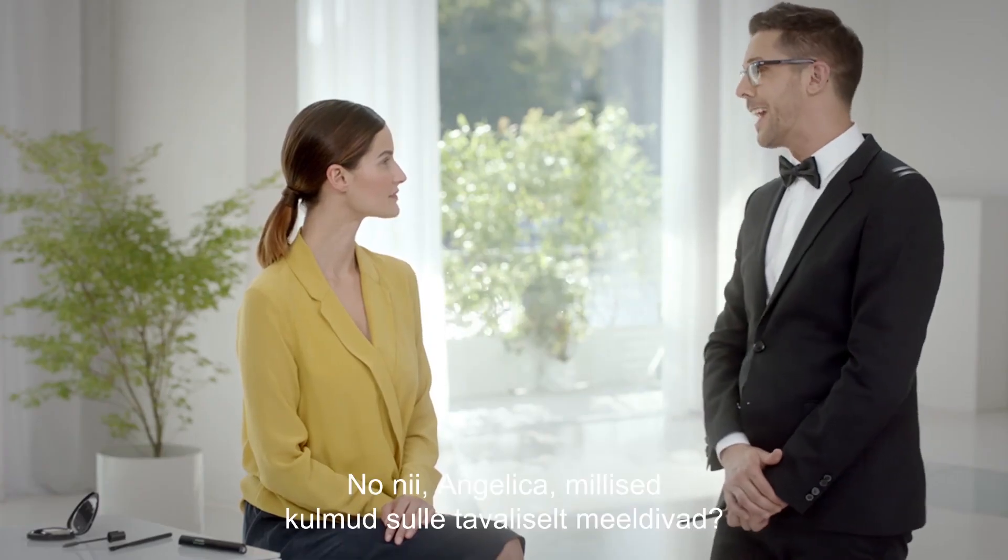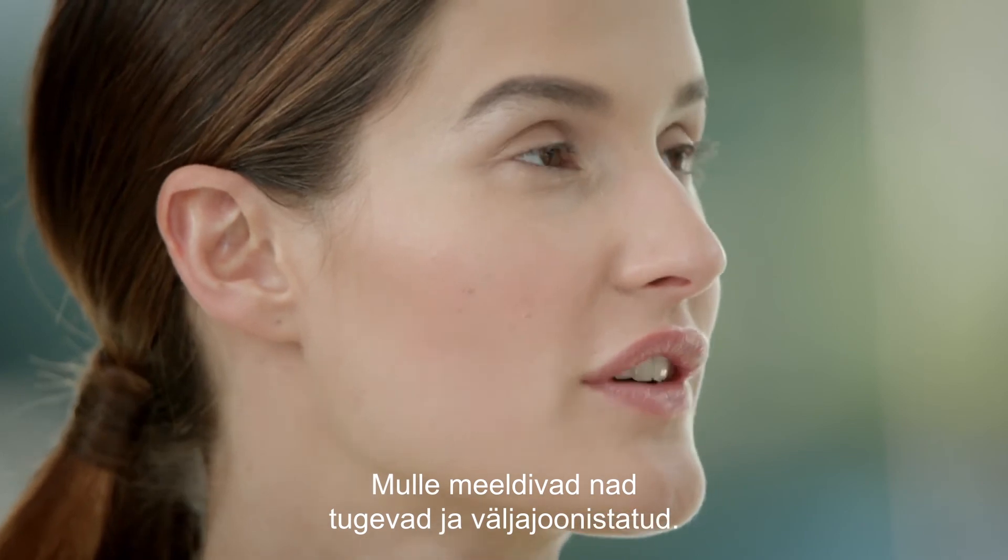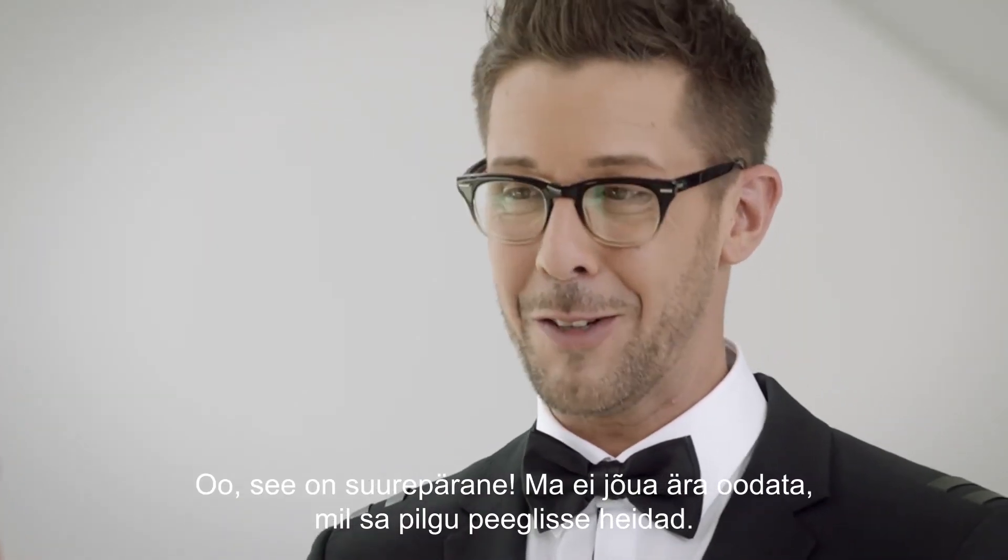So, Angelica, how do you usually like your eyebrows? I like them strong and defined. That's great — I cannot wait for you to take a look in the mirror. Thank you.